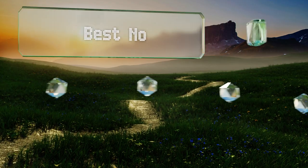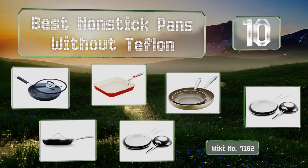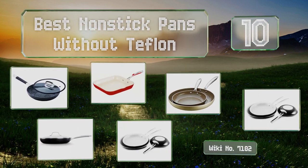EasyVid presents the 10 best non-stick pans without Teflon. Let's get started with the list.